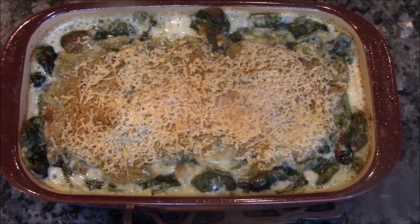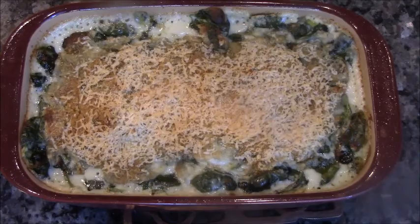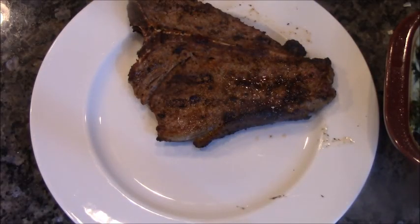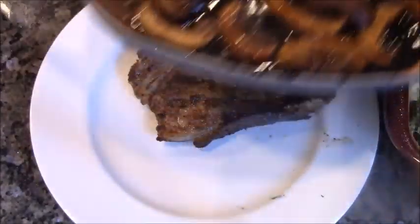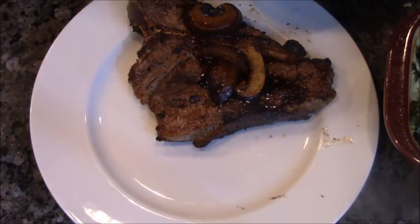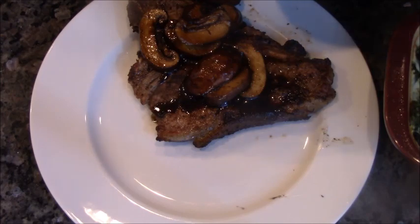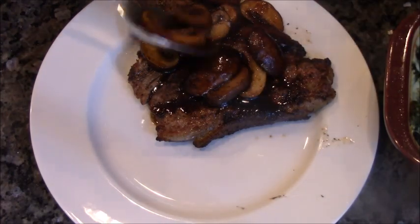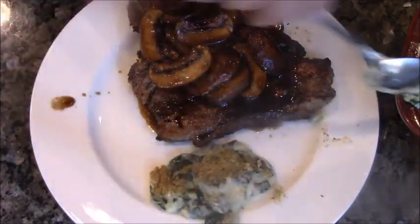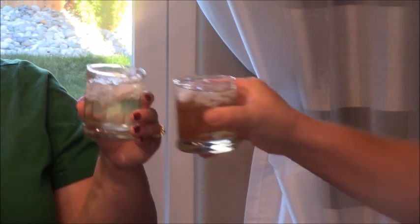Just came out of the oven — some gorgeous spinach au gratin. Let's plate up, shall we? Let's put some of these mushrooms on top of this steak. Doesn't that look good? Our creamed spinach au gratin alongside. Cheers, my love. Cheers. I love you. I love you.